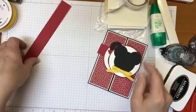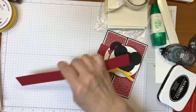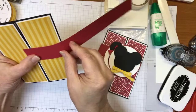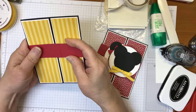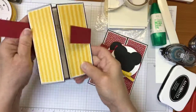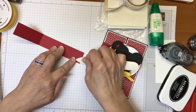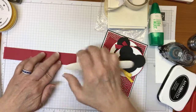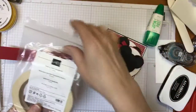Now for the belly band — all I did was cut a piece of real red that's one inch by nine and a half inches. I wrapped it across the card and folded it around, holding onto it and lining it up, then made little marks for myself. That way I could remove the card, come back, make sure it's even, and give it a good burnish. Because the belly band is going to be pulled on and off a lot, I thought some tear-and-tape would be the best adhesive to use.